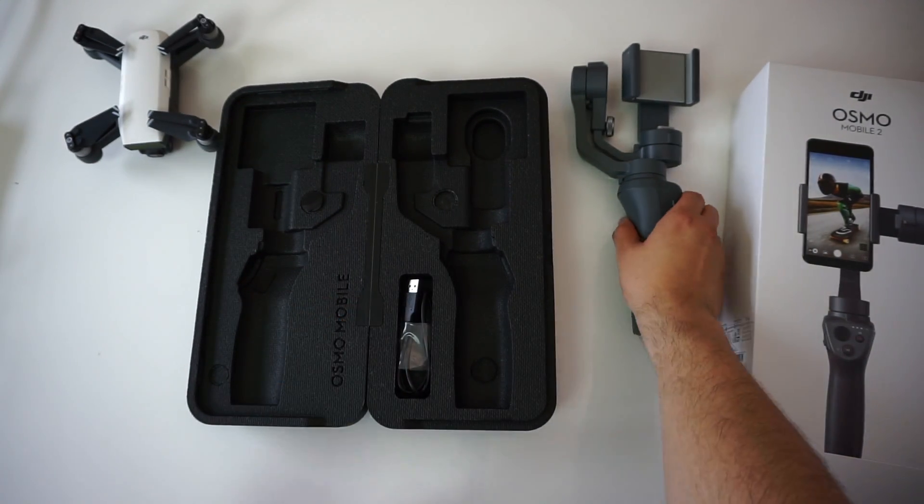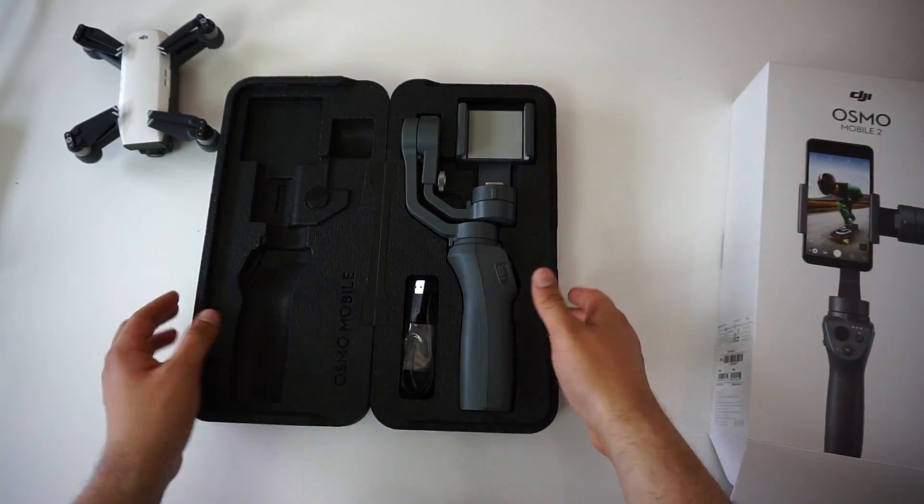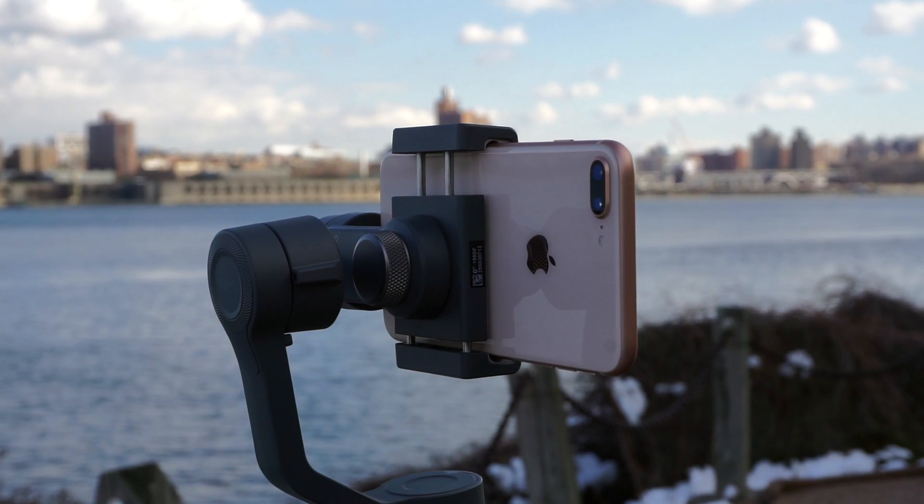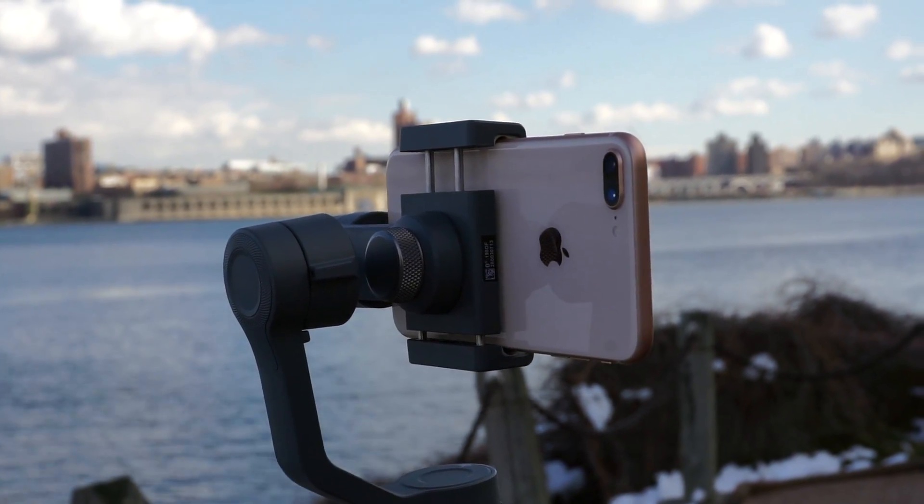There's no wall charger, no wrist straps, or no extra accessories. If you want to pick the DJI Osmo Mobile 2 up, I'll have a link in the description below, and if you use the link it really helps out the channel.